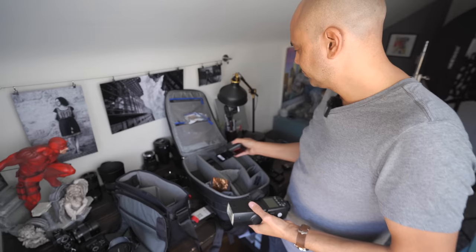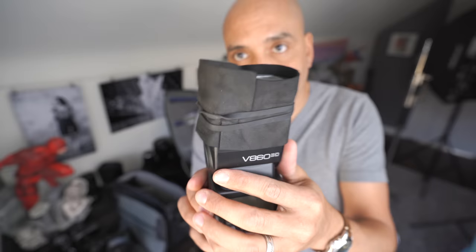One flash gets the MagMod system, and the other gets a black foamy thing. I take a piece of foam, put it around my flash with industrial-strength rubber bands. When you bounce light, you don't get nasty direct light coming off the top — this blocks it. The black foamy thing was invented by Neil from New Jersey, a great photographer I learned it from. When you bounce your light back that way, it also doesn't bother people around you.